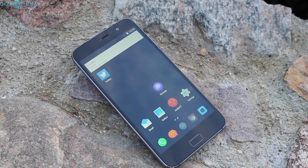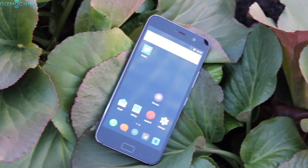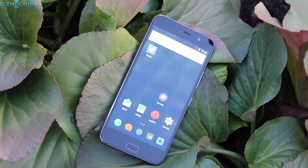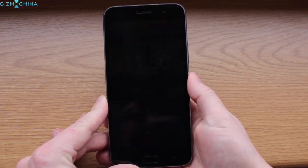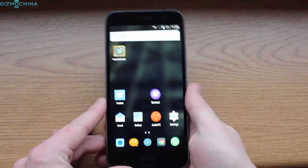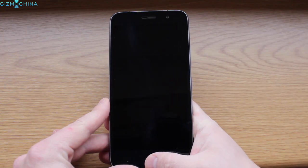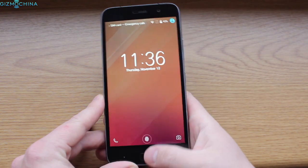We also have a generous 8-megapixel selfie snapper. On the bottom, there is a very tactile home button which doubles as a fingerprint scanner and it is blazing fast – it is one of the fastest fingerprint readers I have ever tested and it is super accurate. The setup process is very fast too. Unfortunately, it doesn't work straight from the standby mode.